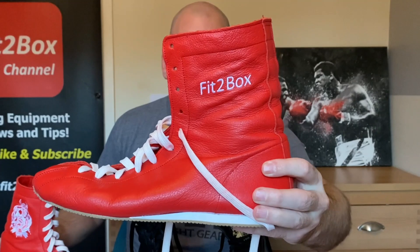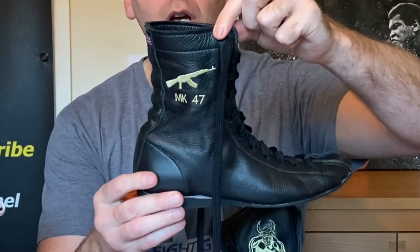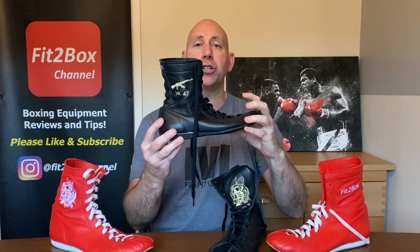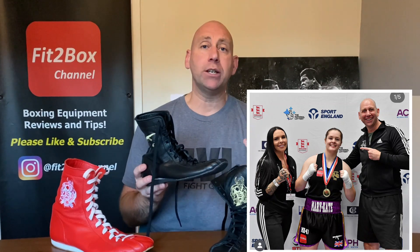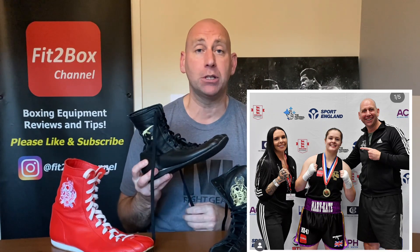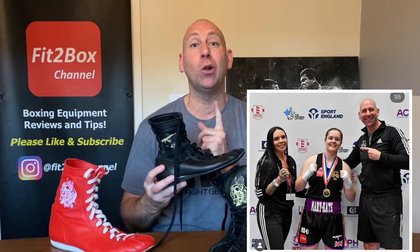I have got a custom Fit2Box pair here and I have also got these custom ones done for one of my boxers Mary Kate Smith - MK47 - in the old Tyson style because that is how she fights. She is the New Developments Champion 2022 for England Boxing, and she is the first national champion that Telford Amateur Boxing has had in 50 years. She wore these boots in winning both the semi-final and the final.